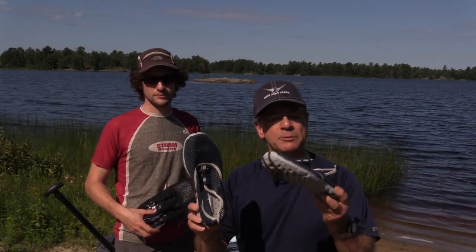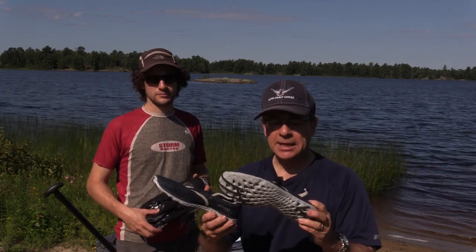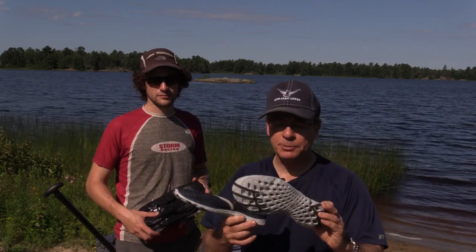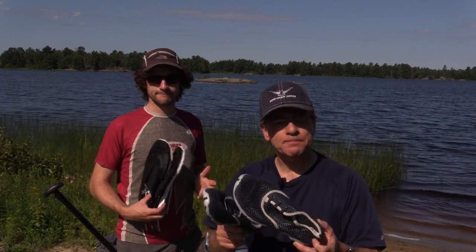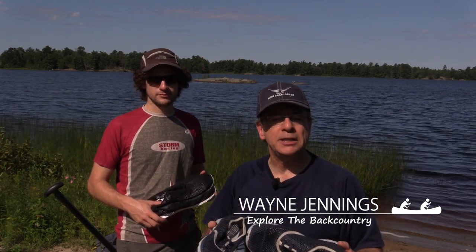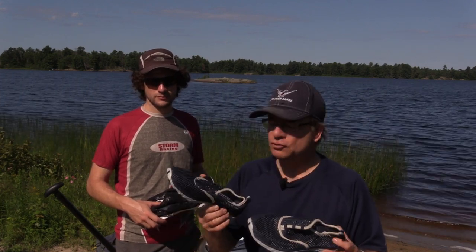Today we're going to check out a new set of water shoes made by a company called A-Leader, based in China. They sent us a couple pairs to try out, one for me and one for Brad. As you know, when we do a lot of canoeing we spend half our time outside of the boat on rocky terrain and rapids. This weekend we're heading down to Georgian Bay to put these new shoes through their paces.